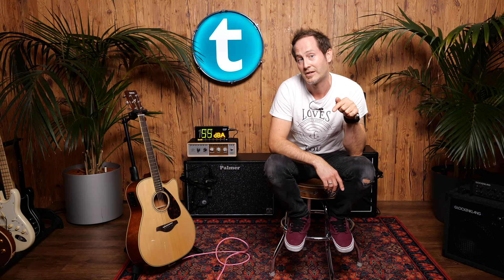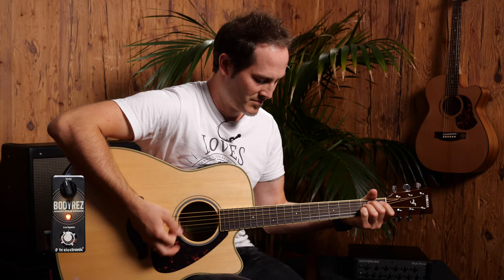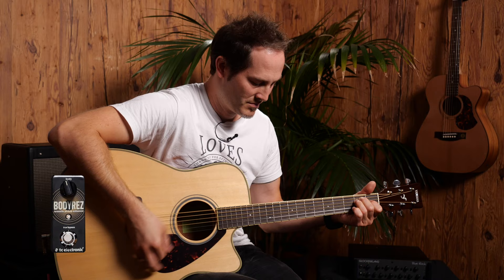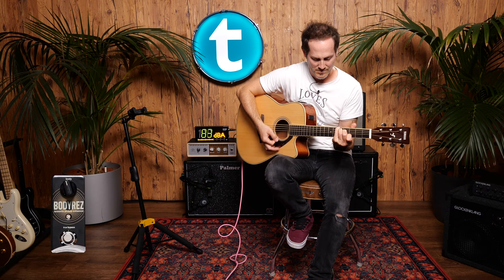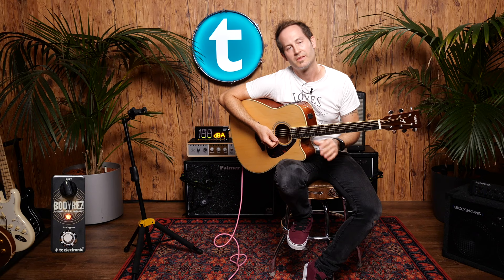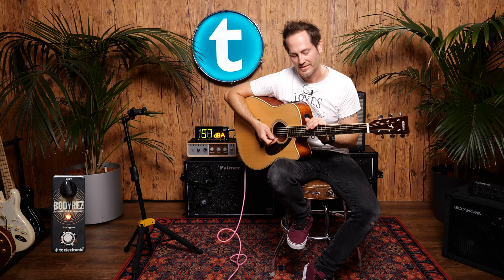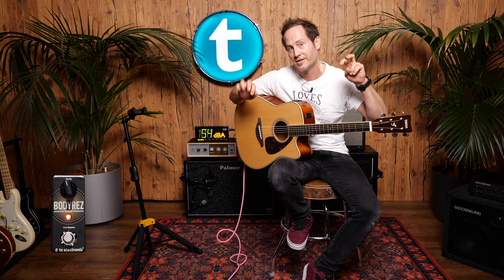Let's start with TC Electronic Body Rez. The Body Rez has some filters and some compression going on inside, so it's not IRs and it's not just an EQ — it's a bit more complex than that. With the own knob on the top you can decide if you want the imaginary body of the guitar to be smaller or bigger, which changes the EQ curve.